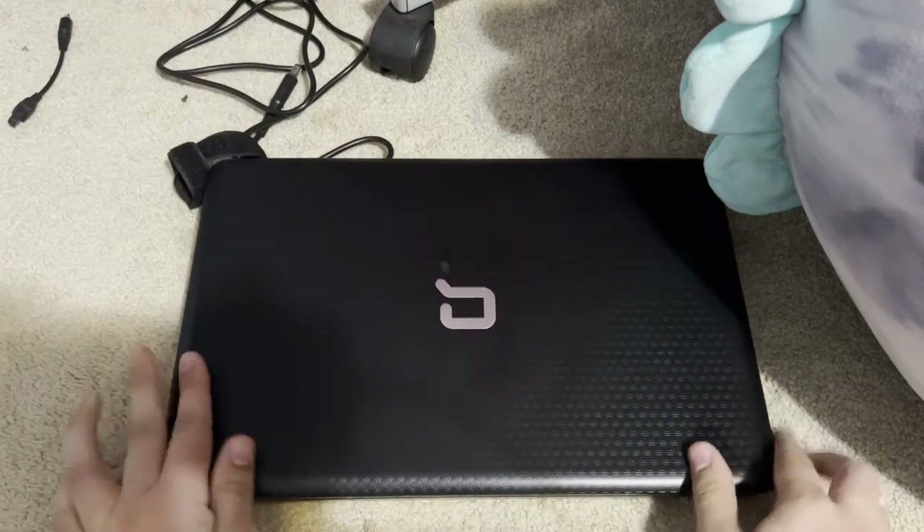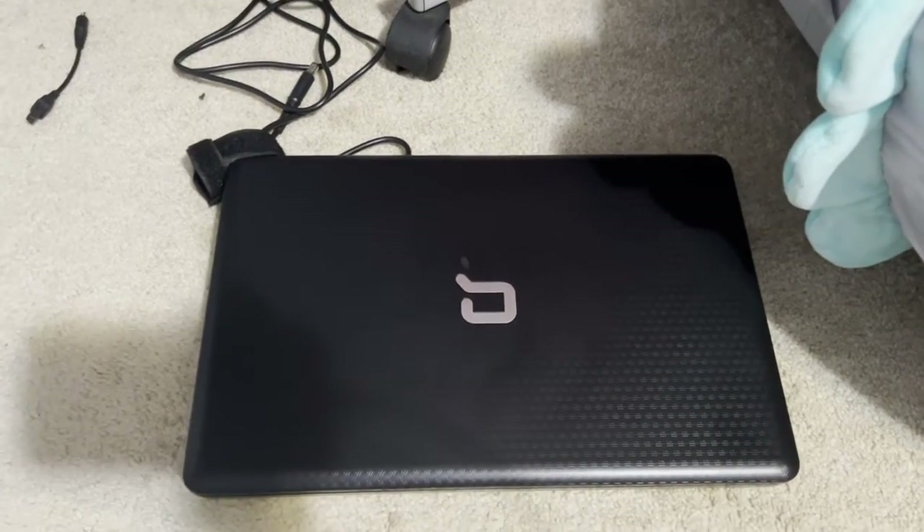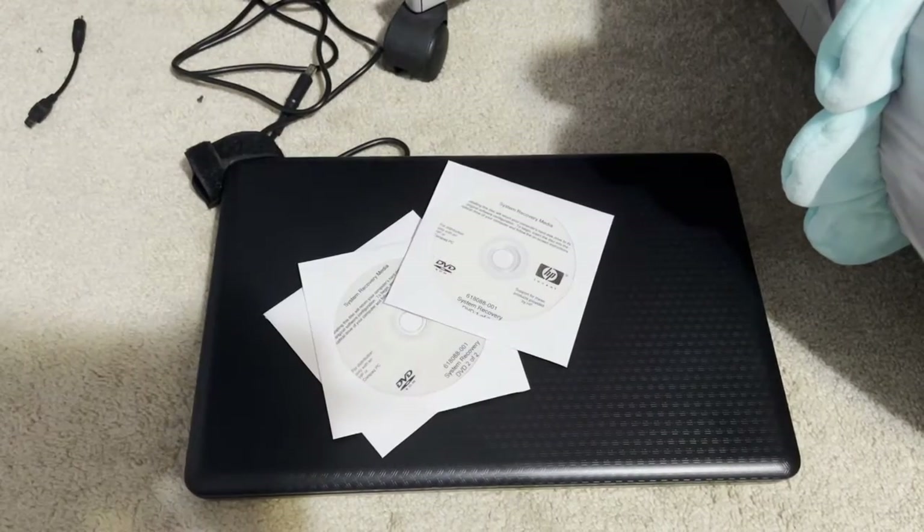Welcome to the third recovery video in my multitude of system recovery videos I planned. Today I'm going to be showing you a machine that I just got on a whim. This here is my latest laptop acquisition. My latest computer acquisition — which I talked about in the last two videos — is a Samsung Ultra Mobile PC that is still not here yet, but I'll keep you posted. Today I'm talking about the Compaq CQ57 machine, the subject of today's system recovery.